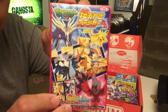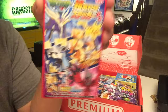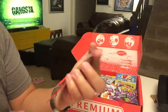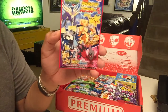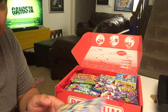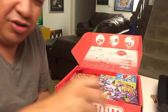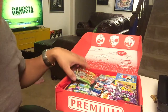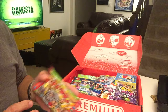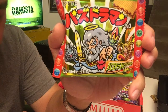First up we have Pokemon Puzzle Gum — enjoy some gum while you piece together your Pokemon sticker puzzle. Sorry for the background noise; I was in the middle of starting to watch the anime 'Gangsta,' which is from the 2015 season. It's really good — it is for adults, so check it out if you get the chance.